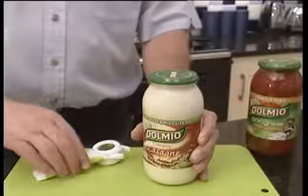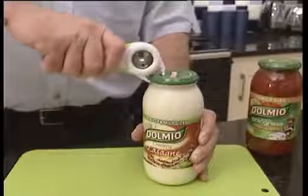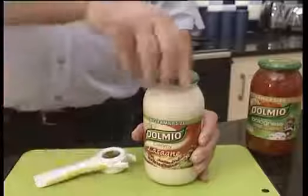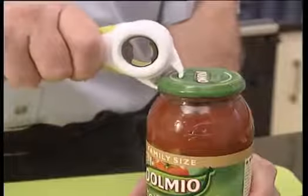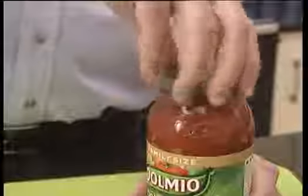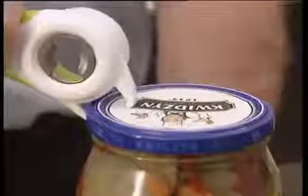Jars of all shapes and sizes can easily be opened with this must-have gadget. Simply place the claws of the Multi-Opener over the jar and the lid and lift the opener. This will release the air, enabling you to easily remove the lid. When you replace it, the jar remains air and water tight.